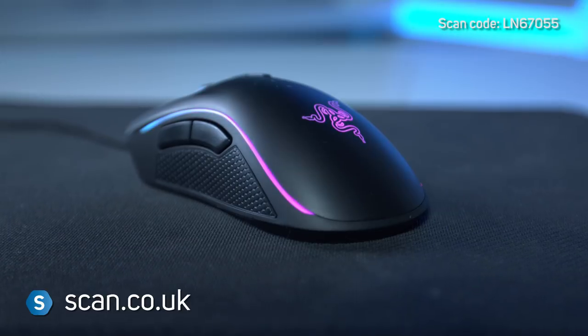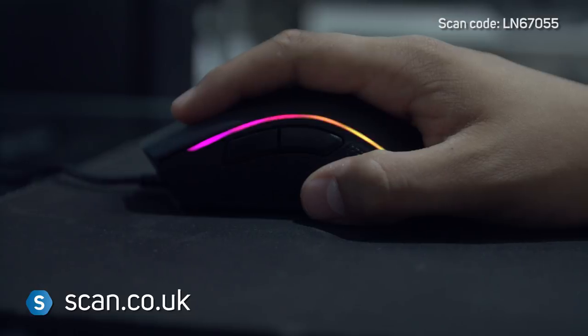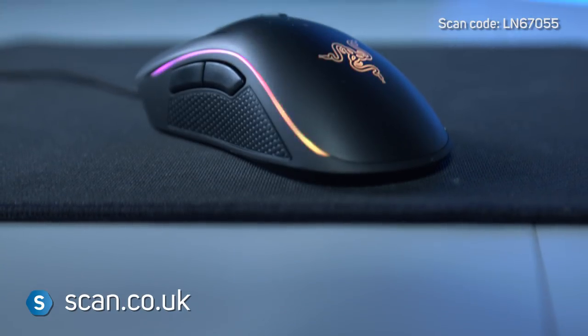The Razer Mamba Tournament Edition is an excellent choice for enthusiast gamers who need to know they're getting the absolute maximum performance from every aspect of their mouse. And you can buy it now at scan.co.uk.